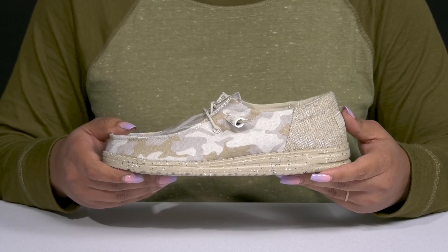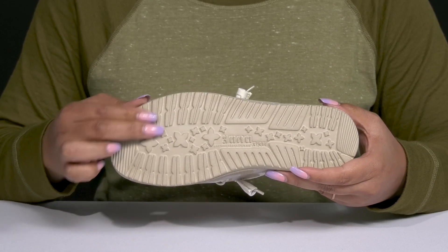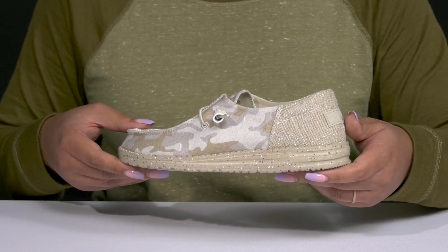The midsole has a speckled design for added flair, all on top of a durable textile and synthetic outsole that has textured lugs to keep you stable. Wear these with your favorite pair of denim.